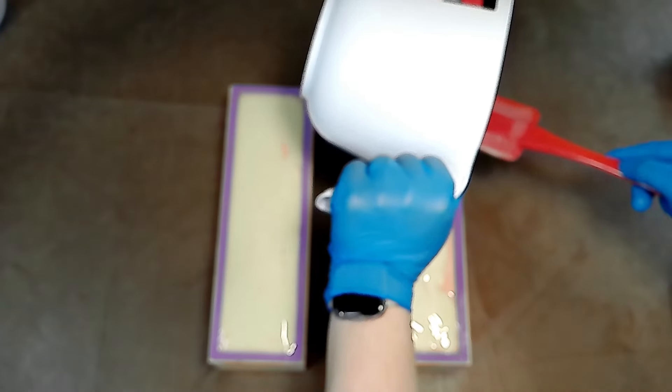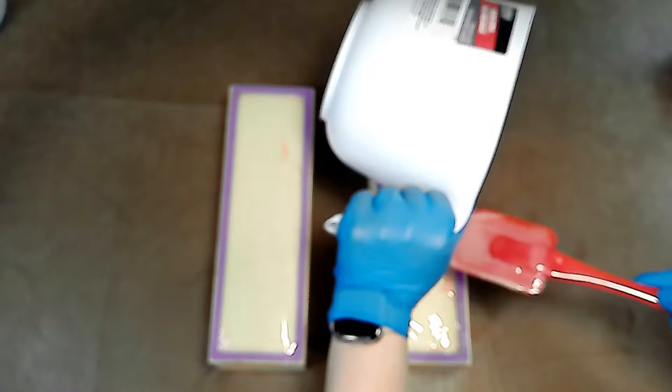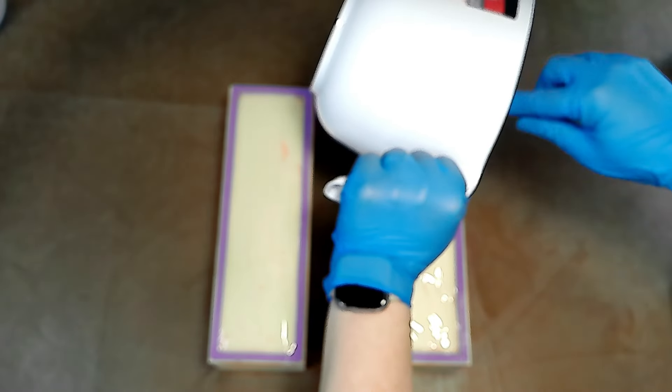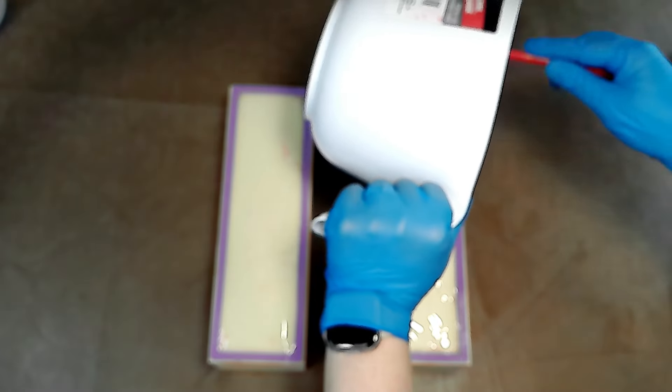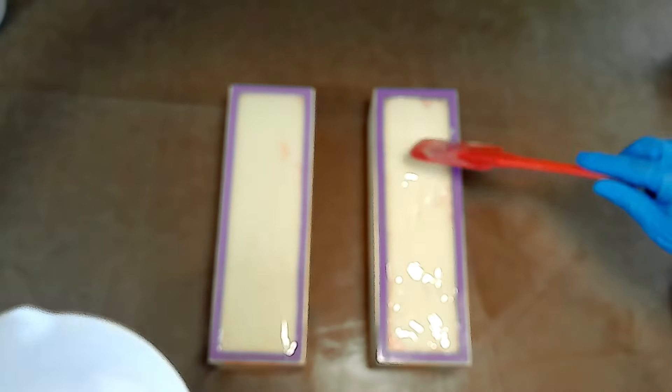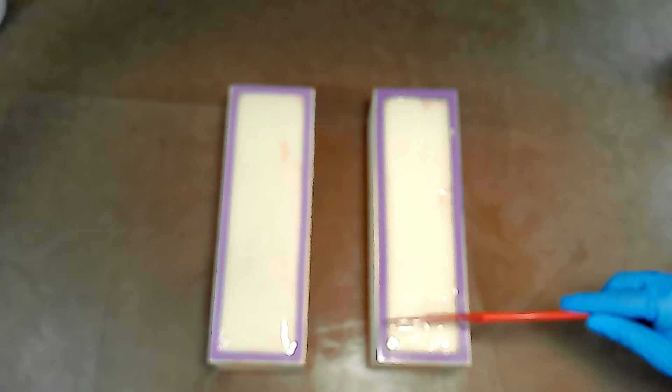And now back to our goat milk and kaolin clay orange blossoms bar. I'm pouring on a little bit of white soap batter on top of these orange bars — we're just going to add a layer of pure white soap to the top to kind of spice things up a little bit.